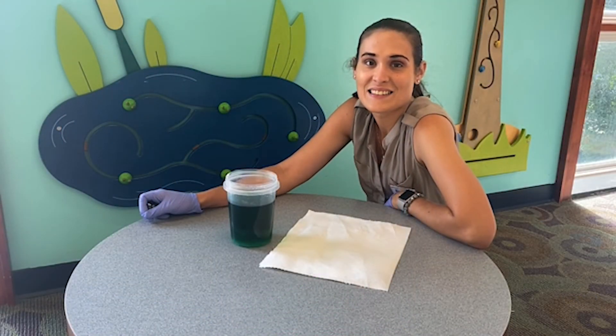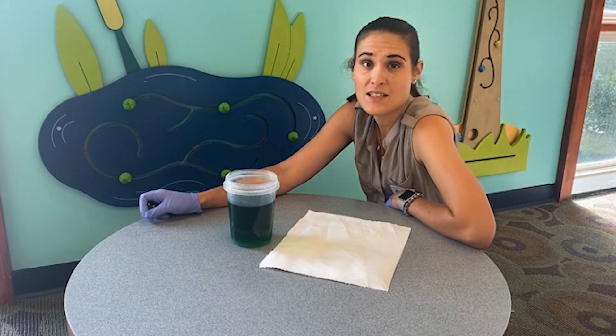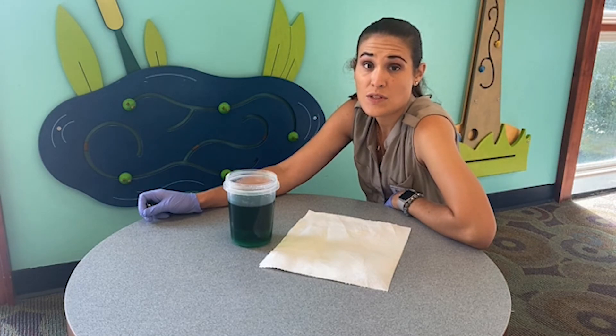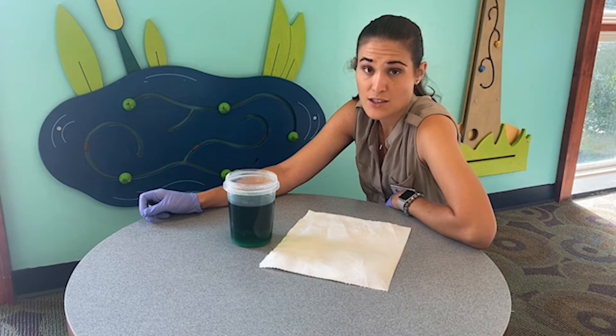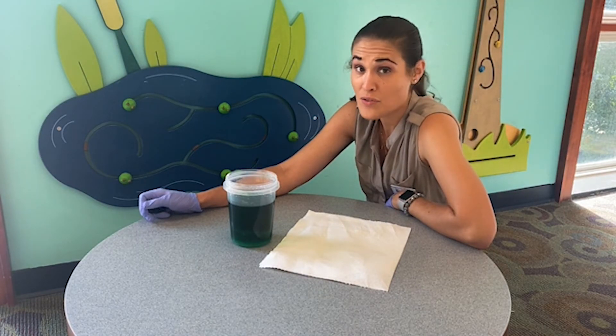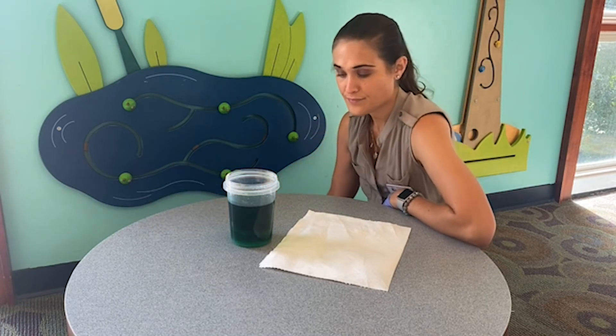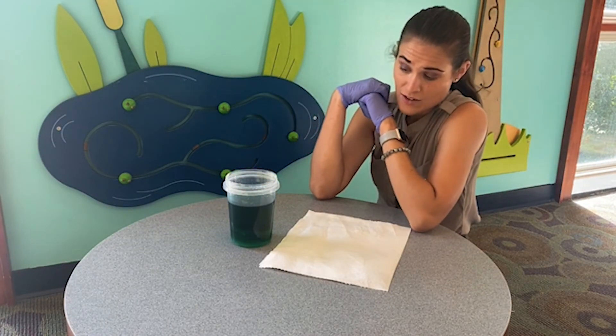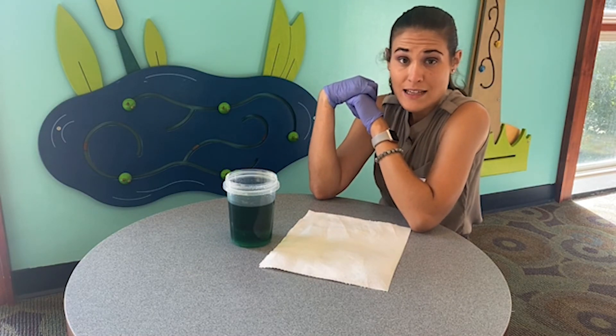Hey guys, welcome back to day three of the crystal egg geode experiment. Day one was cutting our egg, gluing the shell, then putting some alum powder and letting that rest overnight. Day two was mixing up the water, the alum, and the food coloring and letting the eggshell sit in that overnight. And day three is the reveal day! So I've got my gloves back on and I am ready to take this out and see if I grew as many crystals as I'm hoping for.